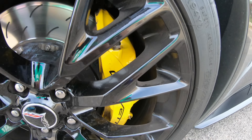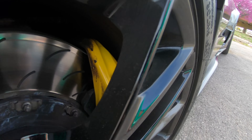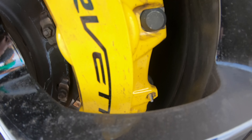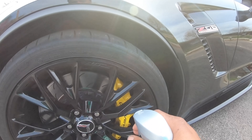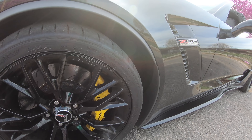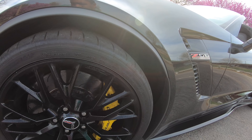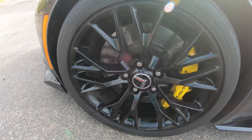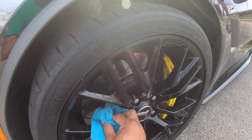You can even use it on the rims — see how dirty it is and all that? See the back of the caliper? Oh man, this stuff works. And it doesn't get as dusty because the wax blows the dust off.